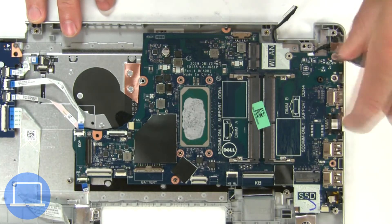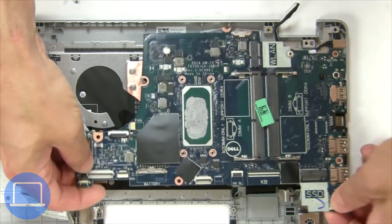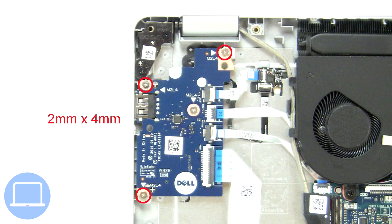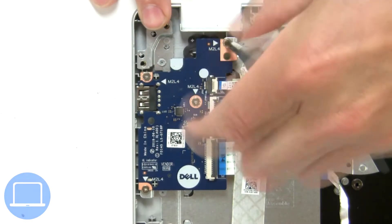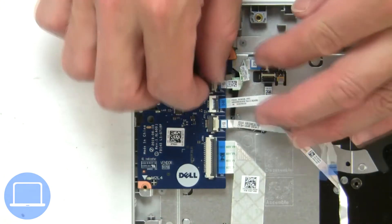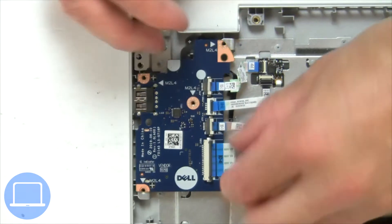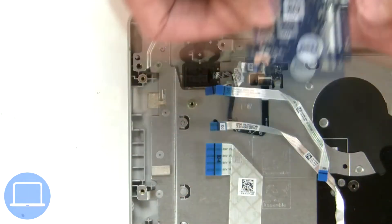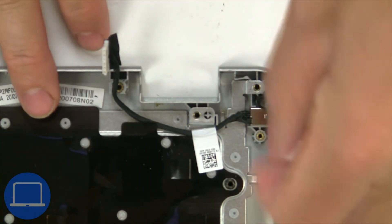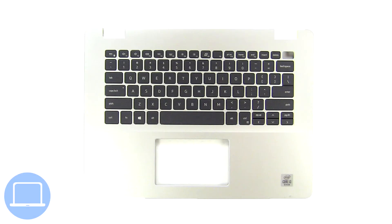Next, unscrew and remove the motherboard. Now unscrew and remove the DC jack. The remaining piece is the palm rest.